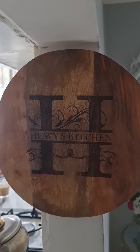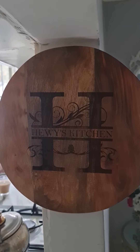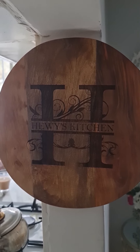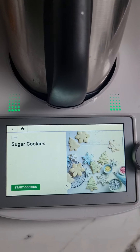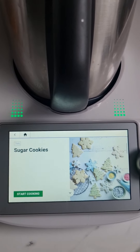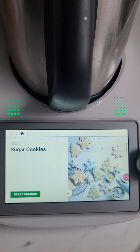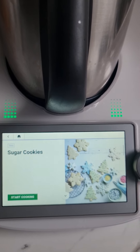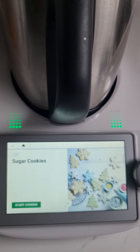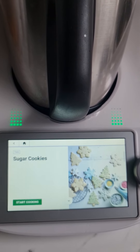Good morning guys and welcome to Huey's kitchen. Look at this beautiful board that my friend gave me for my birthday — how beautiful is it! Today we'll be making sugar cookies, the most yummiest cookies you can ever have. With Ramadan finishing up soon and Eid coming, we're going to make some for my beautiful family in Melbourne to take with me. So if you want to learn the process, join us.